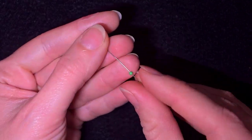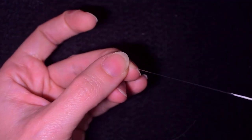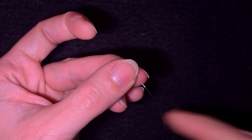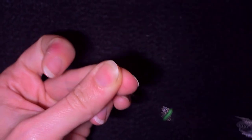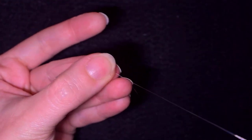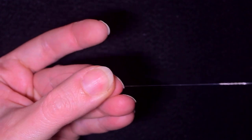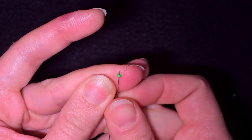I'll start by picking up one green bead, sliding it down almost to the end of my thread to make it a stopper bead. I go backwards through it and pull. I can go through it one more time to secure it.